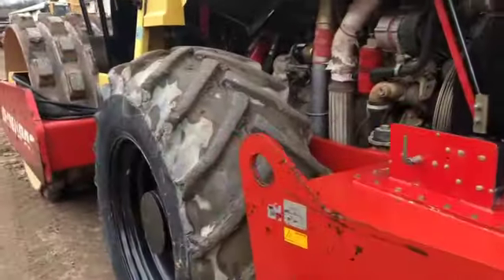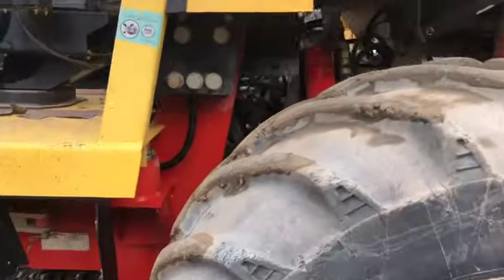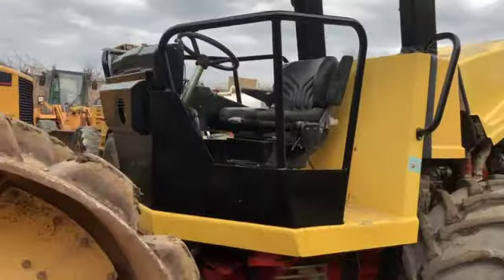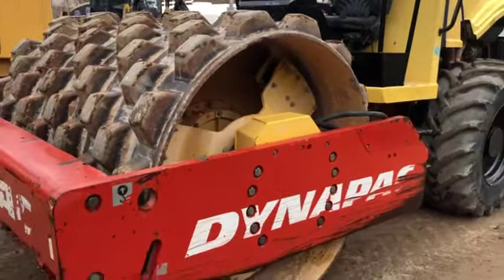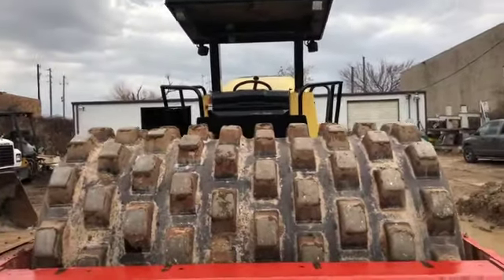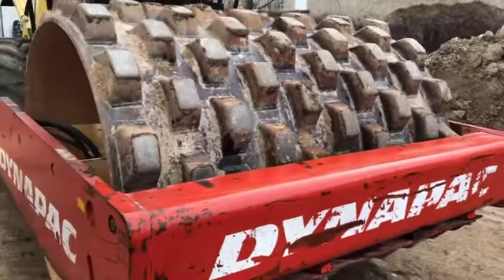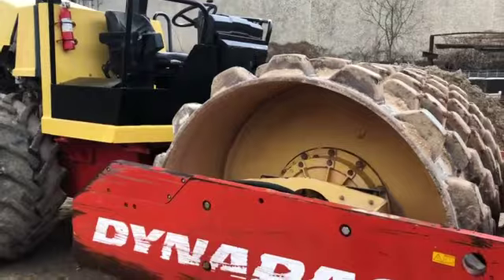As far as the history of this machine goes, this machine, like almost all the machines we purchased, is an original owner Dallas, Texas machine. I say that because we don't work in a corrosive environment. We're 300 miles from the ocean and far enough south that we don't see any snow or salt — the only salt we see is the salt on our kitchen tables.